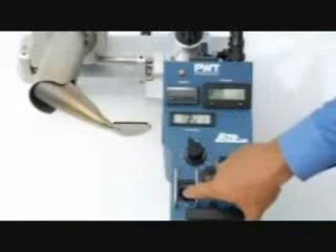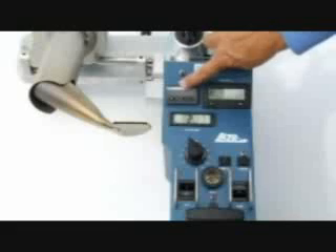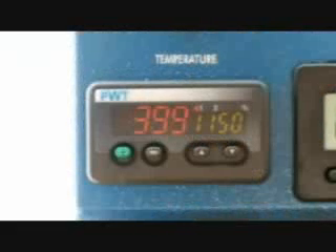When finished, cool down the machine by turning the heat switch off. The indicator light will shut off as well. Let the temperature drop down to 200 degrees before turning off the main power.